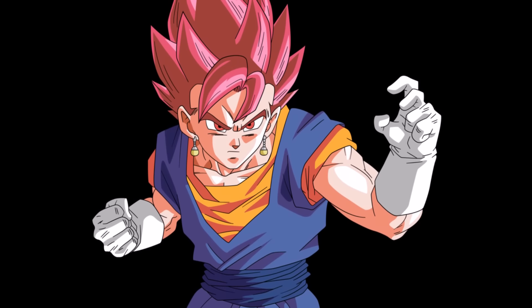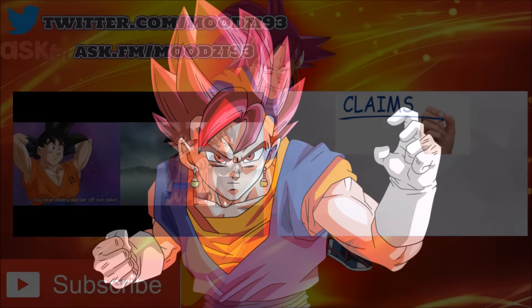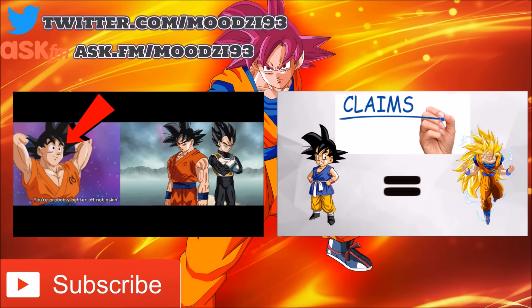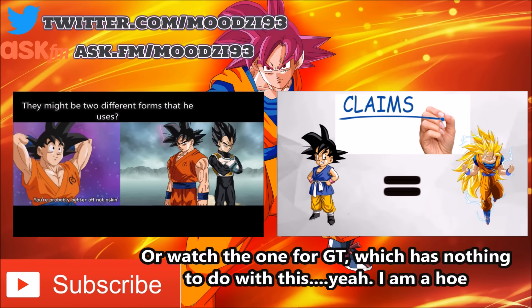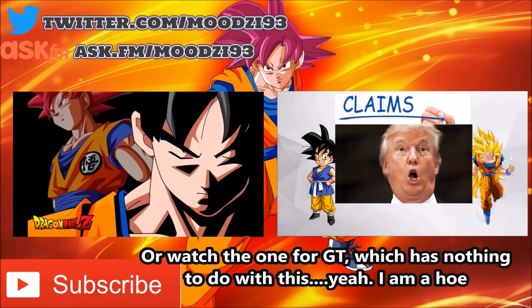I won't get into that further, because this will open a whole debate of whether Goku and Vegeta have two base forms or not, so I recommend you watch my video analyzing the base form of Goku in Dragon Ball Super. But overall, I hope you guys enjoyed this video. If you did, then please like, comment, and subscribe. Peace.